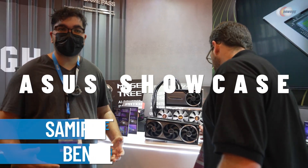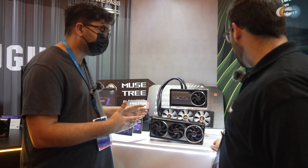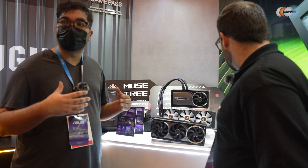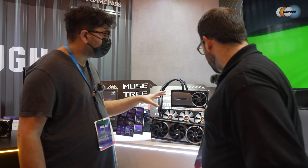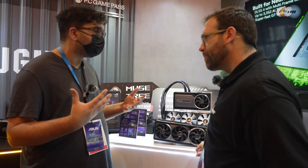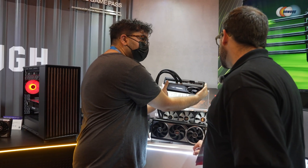We're here with our NVIDIA RTX 50 series lineup. Right here we have the ROG Astral in the water cooling configuration as well as the air cooling configuration. What I love about both of these is that they offer the most flexible high-end gaming performance you can get. What you might think with a large radiator like this is that it's going to be hard to put in a build, but when you look at it, it's hardly more than a two-slot card.